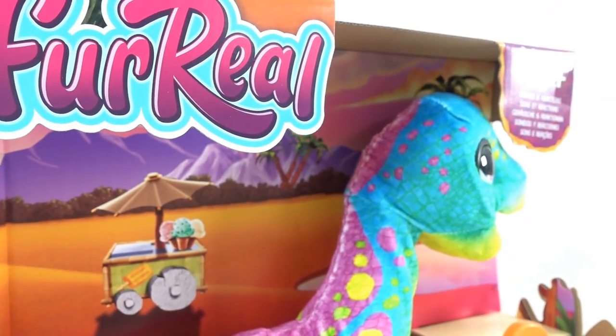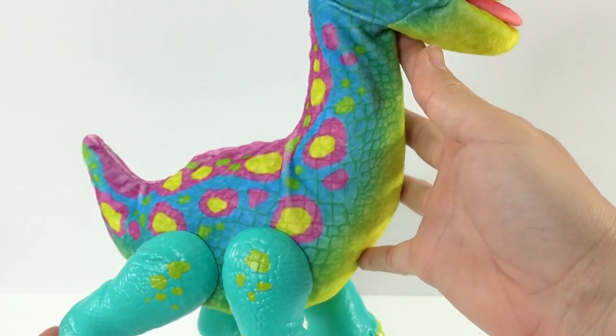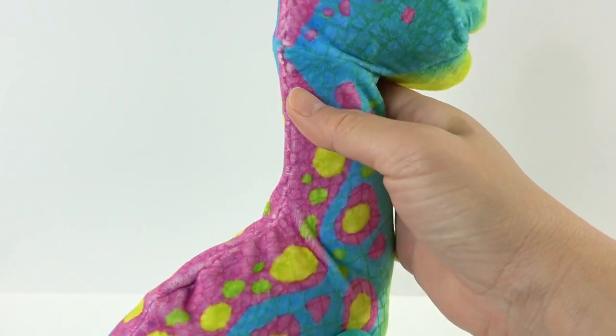All right, let's go ahead and get him out of the box. And here is Sam. Oh my goodness, look at him. He is so colorful.